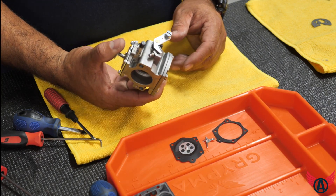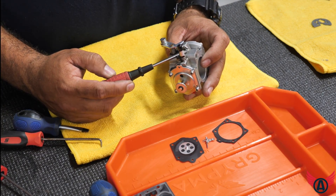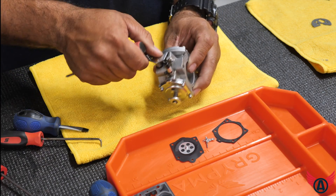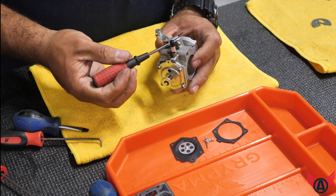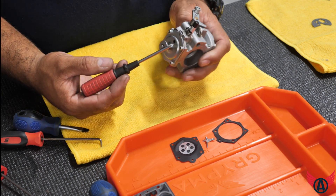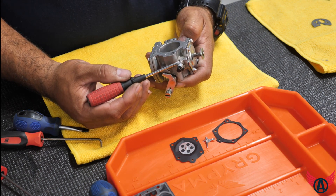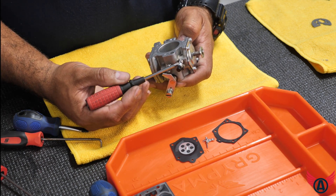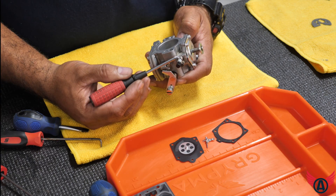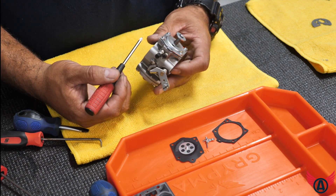Now the carburetor is rebuilt. There are several functionalities here. You have the idle speed, which is basically a stop on your butterfly — you should set that up once the engine is running or once you have warmed up the engine and check for idle speed. In the case of the Vitorazzi Monster 185, you have tape on the high side that should remain untouched. If this is tampered with in any way, shape, or form, your entire warranty is actually voided.